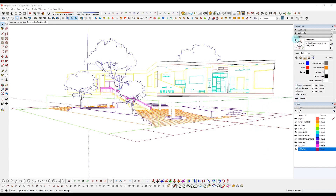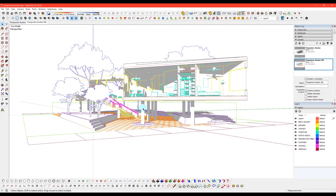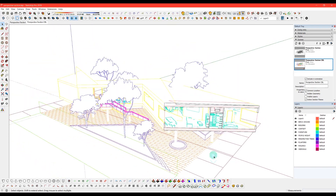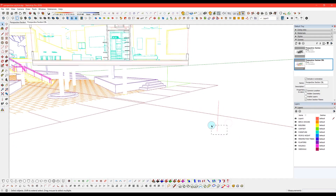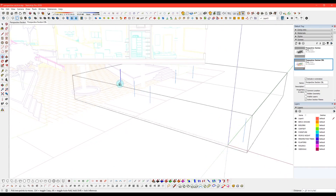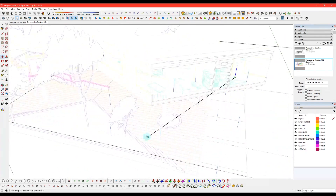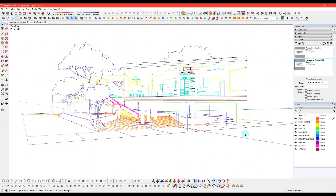I already have the section cut where I want it to go and a scene set up that positions us exactly to what I want to export. Before we export, I know I'm going to be placing people in Illustrator, and sometimes it can be a little tricky to place people accurately because this is a perspective drawing. So a trick I like to do is make a reference line — this line I drew is five feet five inches tall, a typical height for a person — and then I place them all over my model to get a sense of the reference anywhere I could be placing a person.